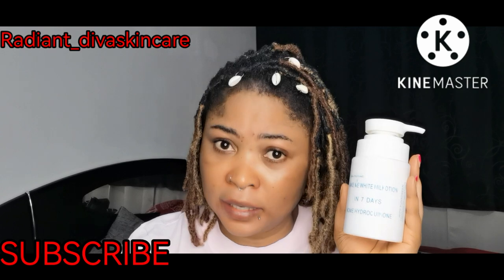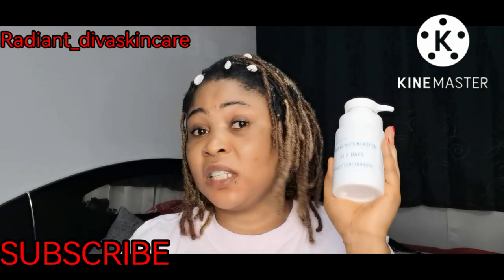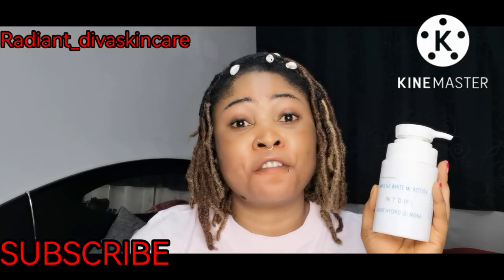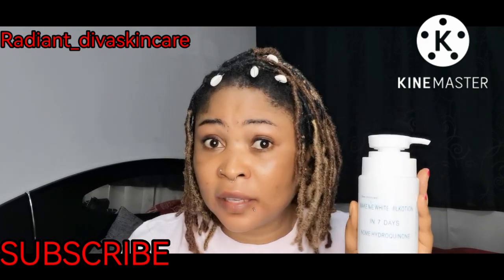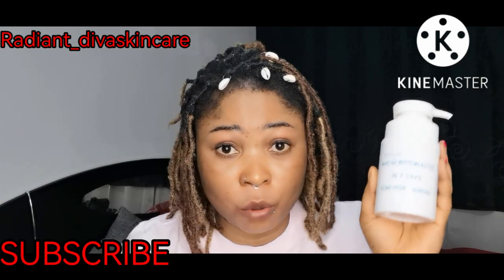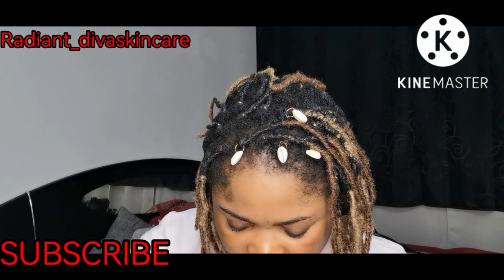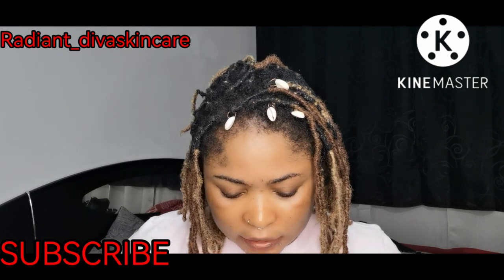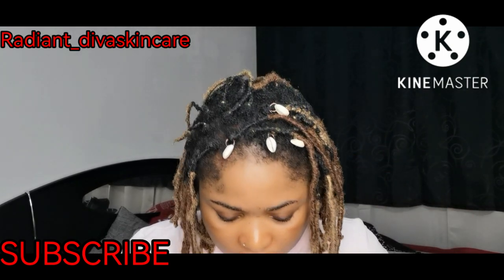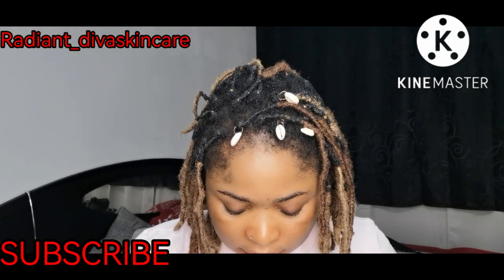I also bought it for someone and they said the one I bought was fake. I don't fully know how to identify the fake, but the first few times I bought it the cream was thick and white inside. I'm going to open this one now to see — this is kind of thick and white. I'll check it again during the day to be sure.